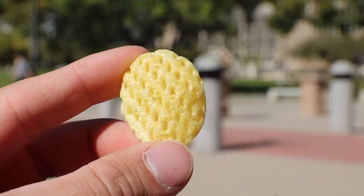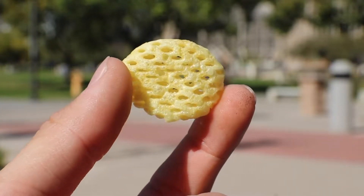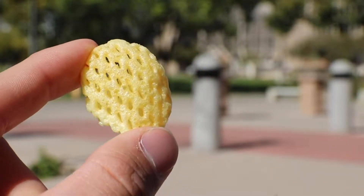First thing I'm smelling is just artificial flavor. So here's what a Poppable is — it's like a 3D chip. I'm guessing it's made like a Pringle, because I don't think chips come out this way naturally, so it's probably a paste that gets fried like a Pringle.